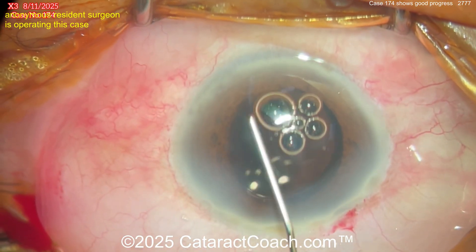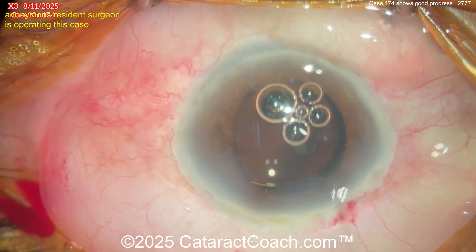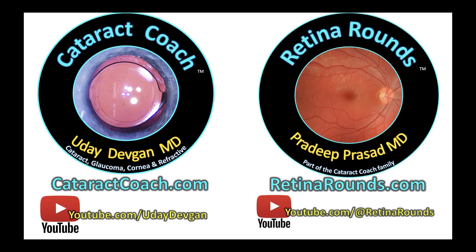You did pretty good — you've got a lot to learn. Please leave your comments below to help this young doctor become a better surgeon. Submit your video on CataractCoach.com — click on the links and follow the directions exactly.